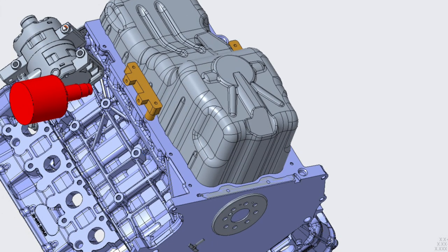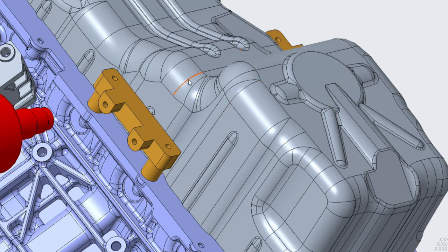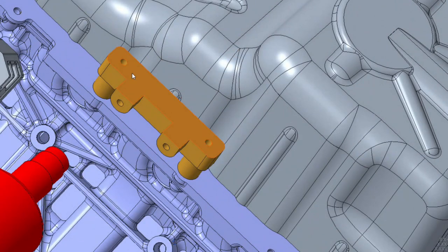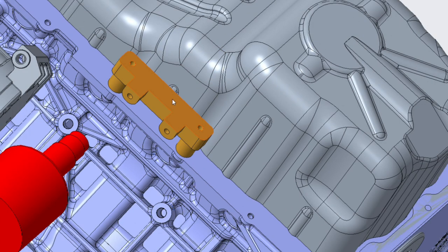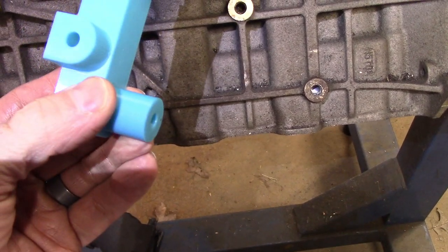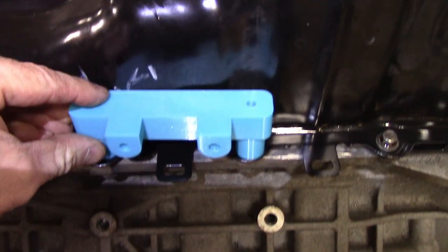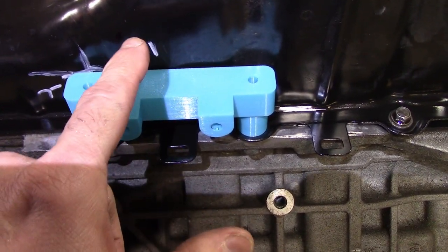To go from the CAD world to the real world, I needed a way to transfer the axis of the jack shaft onto the oil pan. So I modeled and 3D printed these jigs, which bolt onto the oil pan using two bolts as a datum structure. There are two holes in them that allow you to put a drill bit or transfer punch through to mark the oil pan for drilling. This was my best way of transferring all the CAD data to the real world and getting an accurate hole in the oil pan. I can put a quarter-inch drill bit or center punch through to mark it.